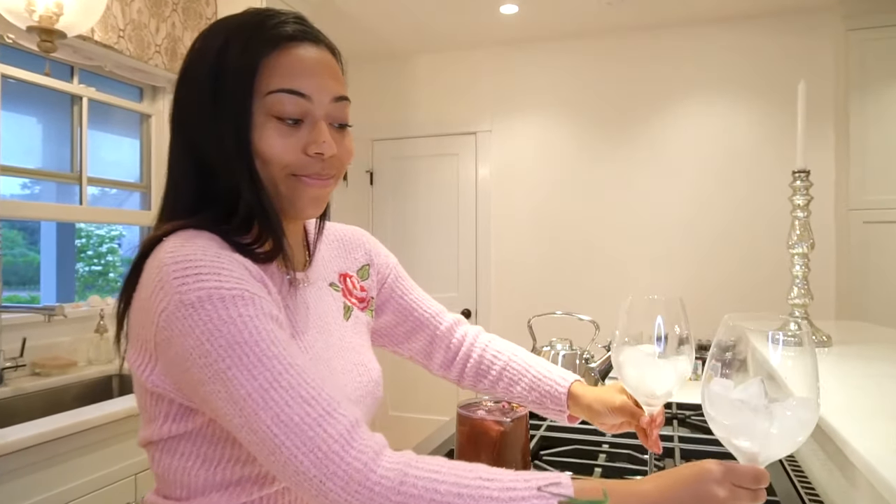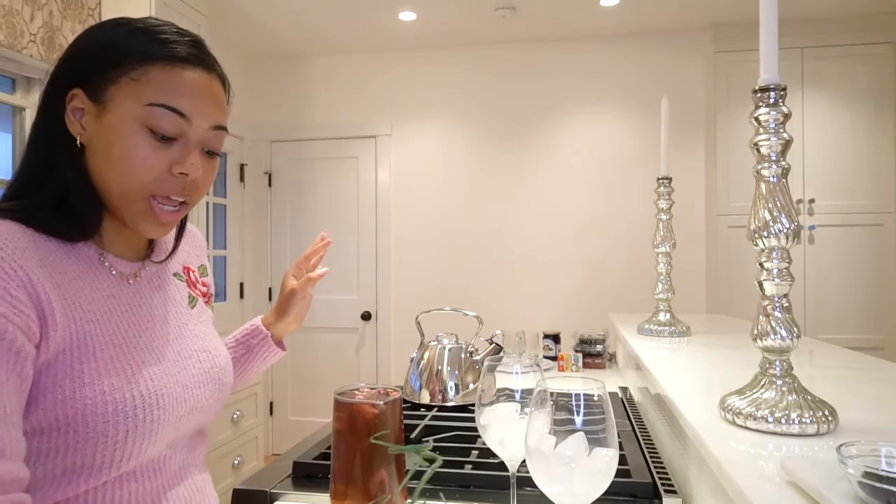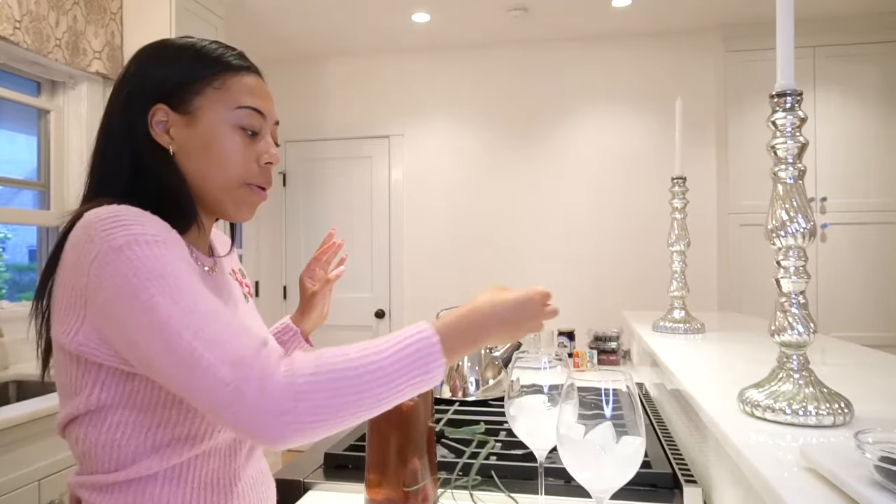We are going to put the ice in the glass. And for a little bit of preparation, I'm going to put in the rose petals that we have in here.